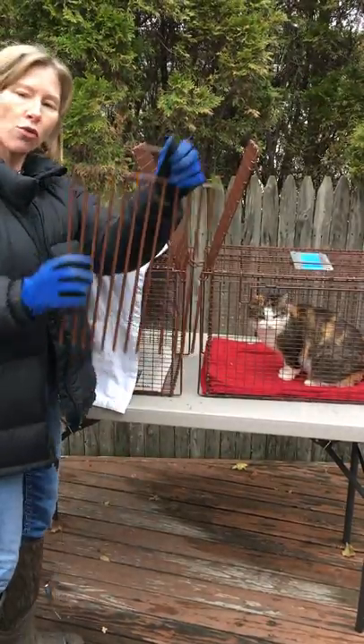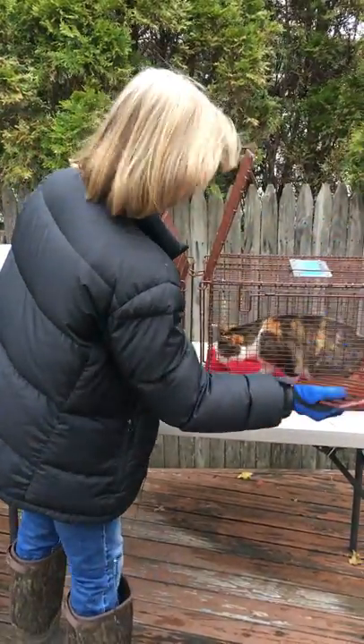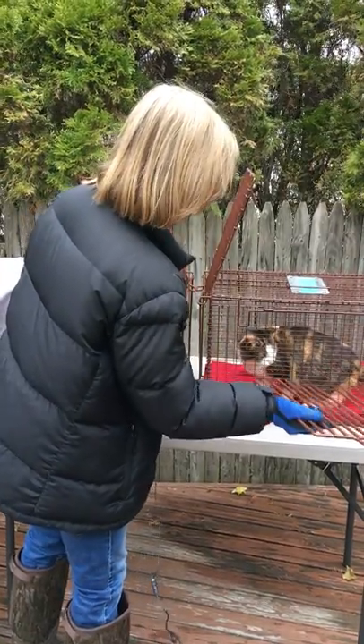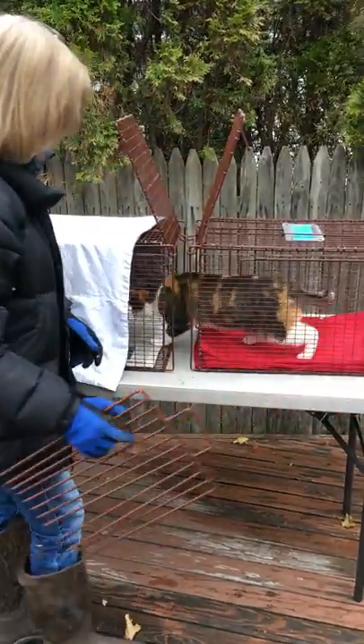This is called a fork — obviously it looks like a fork. You just use it to get the cats to go wherever you want. I'm going to put this in here and just nudge her a little bit. Come on, go in there — go in there. Thank you, okay, thank you Pumpkin.